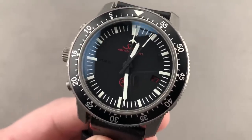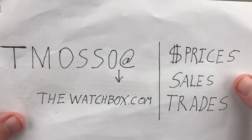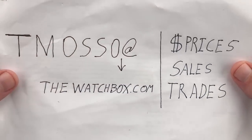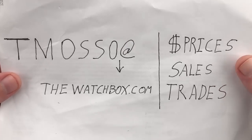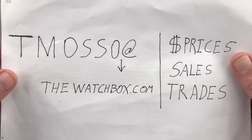Hi, I'm Tim. Welcome to WatchBox and thanks for logging on. It is the weekend and we are starting the weekend with watches. Everything you see here is for sale. Names, references, and prices in the description below where possible. Reach out to tmaso@thewatchbox.com to buy, trade, or sell.